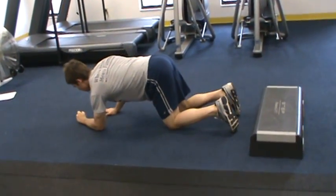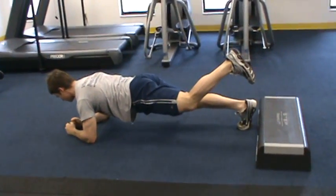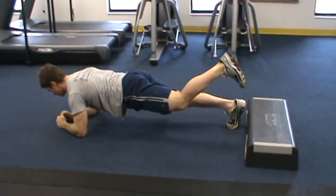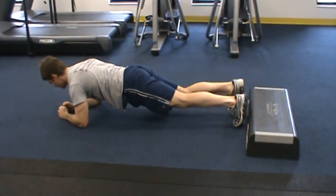Now in our last progression, what we're going to do for the plank is move back down to the floor and simply raise one leg off the ground. With this, we're going to hold anywhere from 10 to 15 seconds on each side.